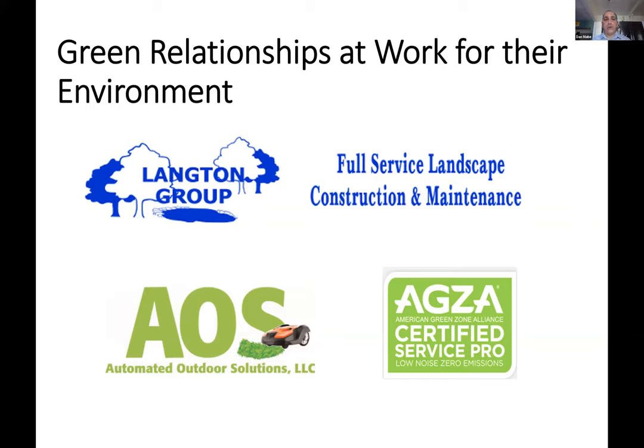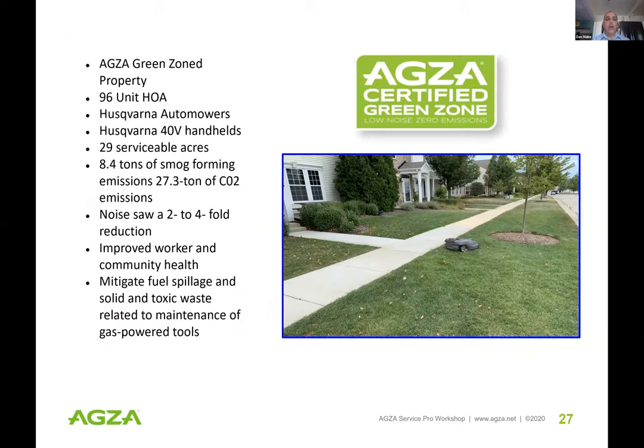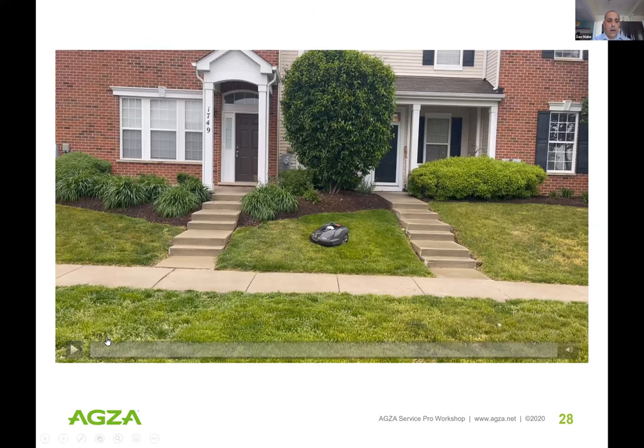Here's an example of a relationship with a private company that is AGZA Service Pro certified. We did the first robotic mower green zone with the Lengthen Group and AOS in Illinois — at a 96-unit HOA using Husqvarna automowers on about 30 serviceable acres. Benefits include 8.5 tons of smog-forming emissions removed every year, 27 tons of CO2 reduced, noise lowered two to four-fold, 40 to 70 percent improvement, improved worker and community health, and mitigation of fuel spillage and toxic/solid waste.